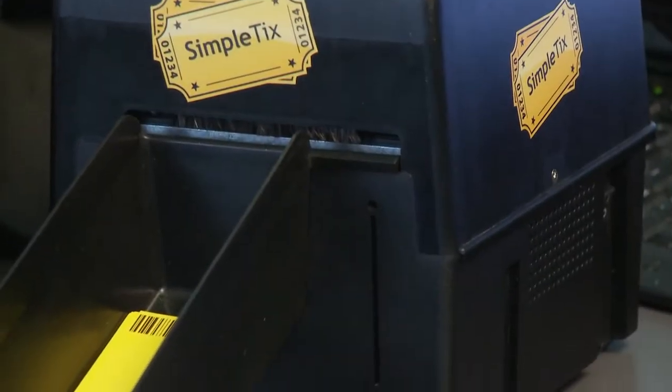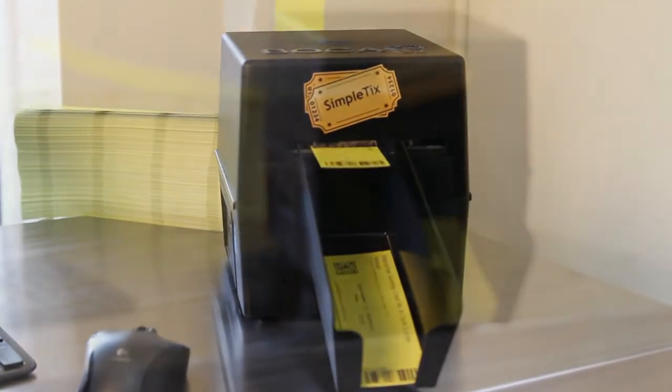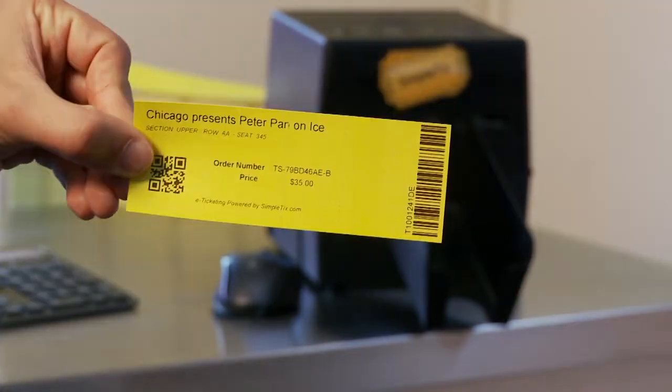This is the Lemur printer from Boca Systems. This is very similar to the Datamax O'Neill S printer. This is a high-quality direct thermal printer that prints out at 10 inches per second. If you're a high-volume venue, this is the printer for you. You can order additional and custom ticket stock from a variety of suppliers.